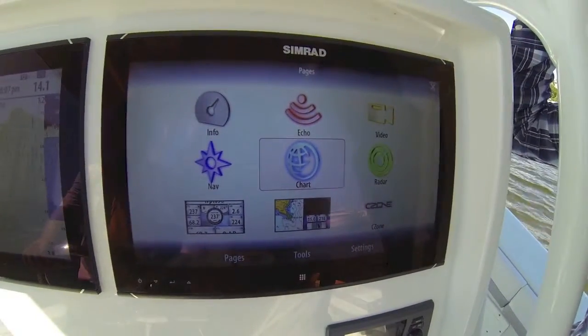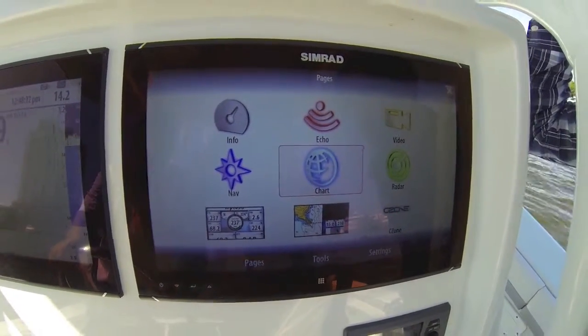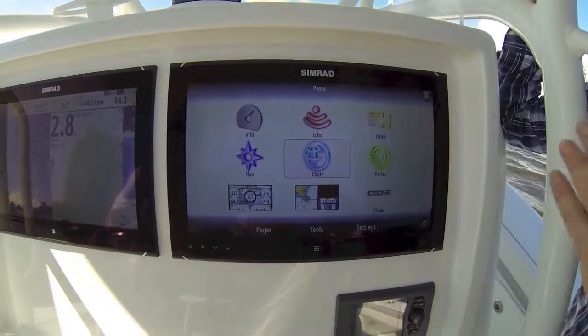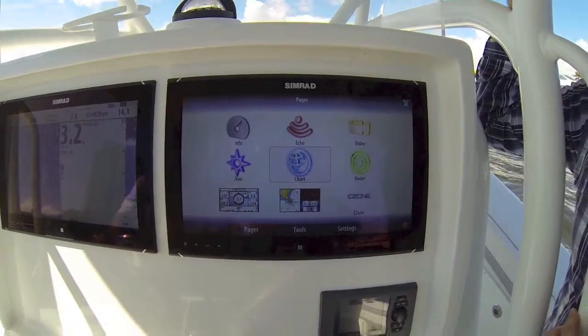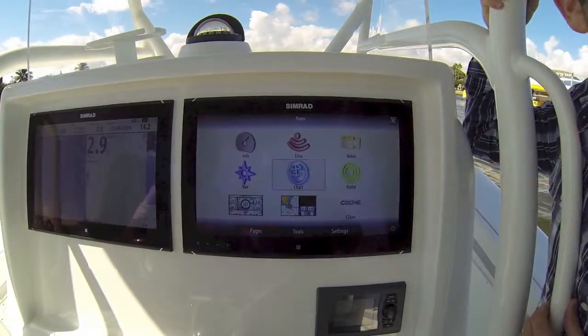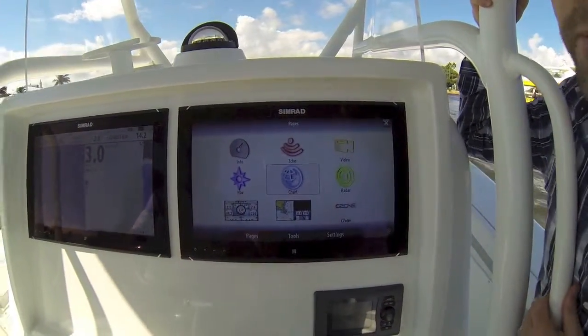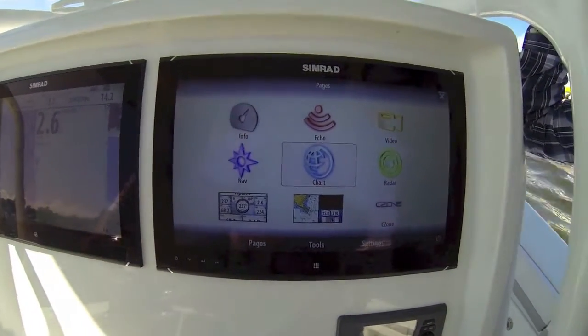This product is really targeted at the sport fishing crowd — everyone from center consoles on up to the big sport fish. It's a combination solution: it's our black box processor, and it's a whole new series of widescreen multi-touch and non-touch monitors that will come in a 16-inch, 19-inch, and 24-inch choice.